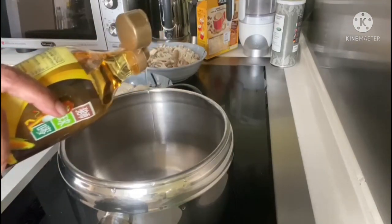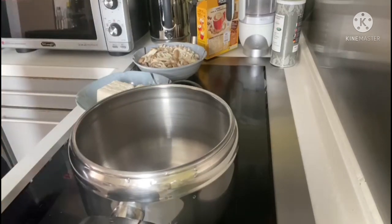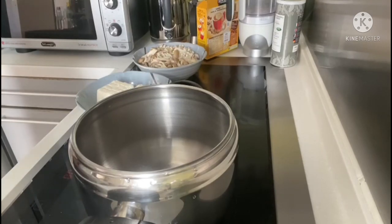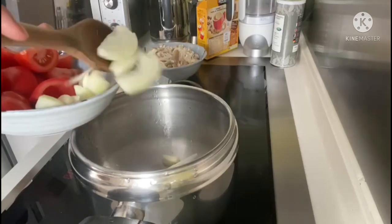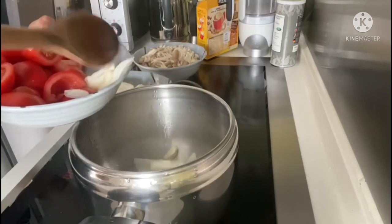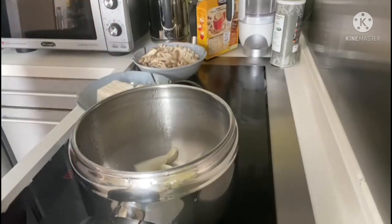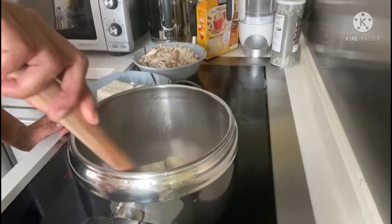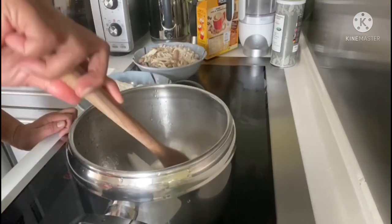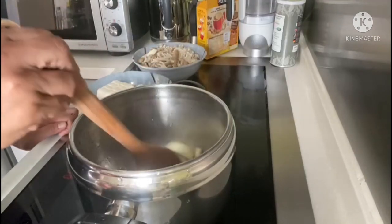We start by pouring some oil in a pan deep enough to contain the soup. We're going to sauté the onions until they become translucent and smooth, cooking them long enough to bring out the sweetness from the onions, which makes it more tasty.